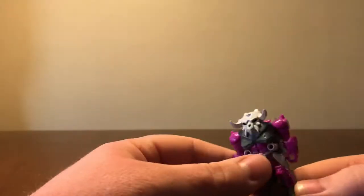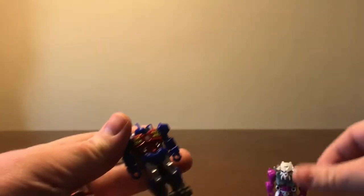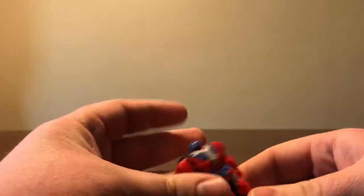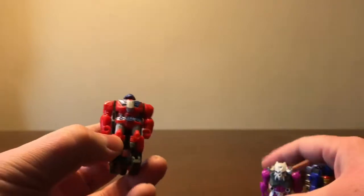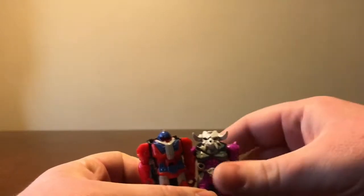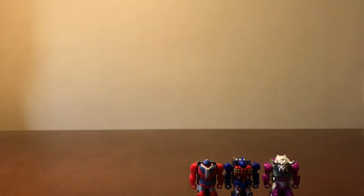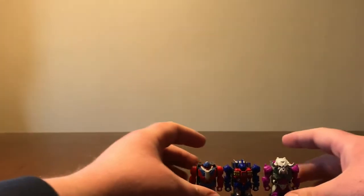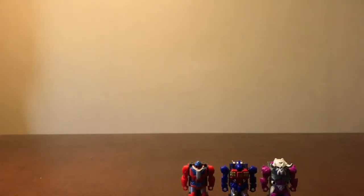The first thing he got me is the new Prime Masters — Skulgrin, Metalhawk, and Cloudraker — the three new Prime Masters from Power of the Primes. If anybody's wondering why this stuff is out of the package, it's because I filmed this review once and ended up losing the footage, so now I have to do it again after I had already opened everything.